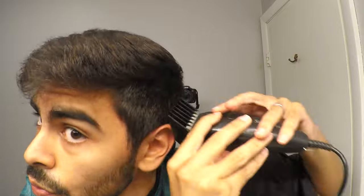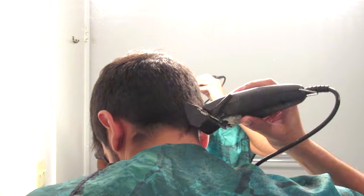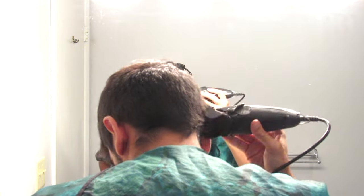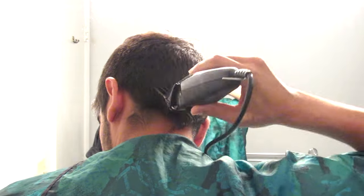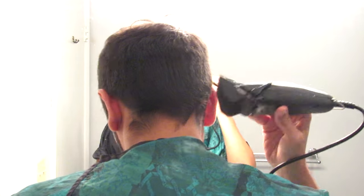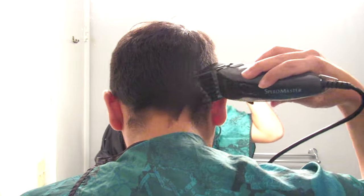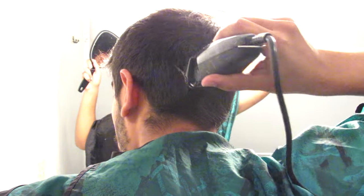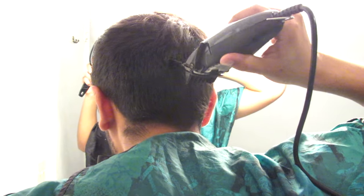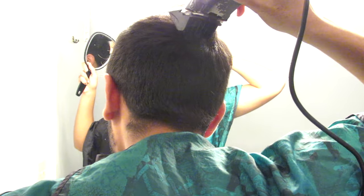Now we're going to go to the back. This is the part that a lot of people worry about when cutting their own hair, but don't worry — just follow my tips. If you have a three-way mirror, use it, but I'm going to show you how to do this without one. Since you already used this clip on the right and left sides, you know how high you're supposed to go. You're going to go just under that height and stop, so that where you need to blend and fade, you can use a mirror in your hand — you can see I'm holding one right now.